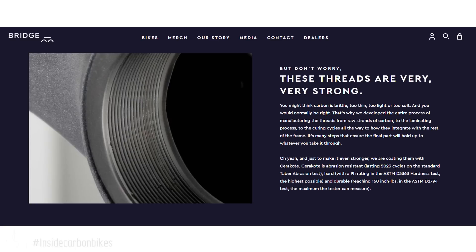Then there's a page saying these threads are very strong. They acknowledge that carbon fiber is known to be brittle and too thin, but say they've solved all that — and they even use Cerakote to make it stronger. I'm not sure how Cerakoting is going to make it stronger, but I'm sure they've done a bunch of testing. I'll show you how, if you're going to do a thread in carbon, you want the fiber orientation in the cross-section of the thread to be ideal — otherwise you're limiting the strength.